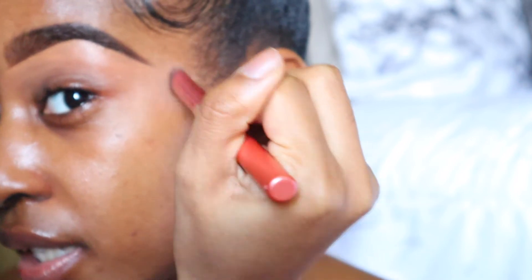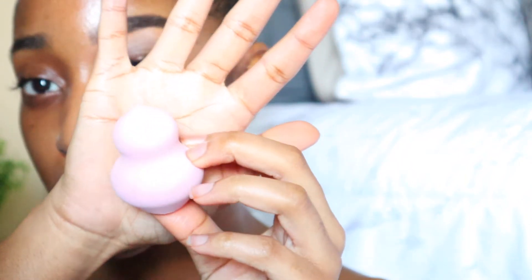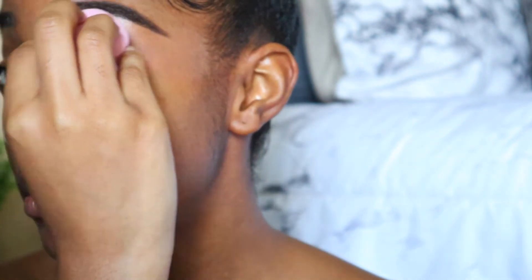I take my brush from Real Techniques and start buffing out the concealer, getting around the ends where most of the excess ends up, and just blend it all out. After blending with that brush I also go in one last time with a beauty blender — also from Real Techniques, linked below. Just start wiping the excess concealer without getting too close to your brow. The key to anything makeup related is to blend — that's literally what will make or break your eyebrow looking crazy or looking good.